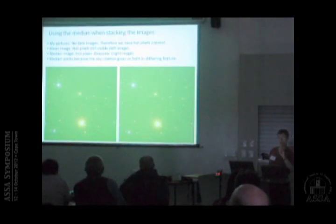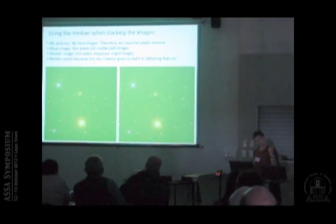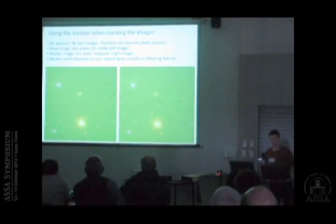If something is a total outlier, it doesn't matter — you still get a representative value for most of the pixels. In other words, the hot pixels are gone. Because I don't track, and unless the focal length is too long or images are close to the celestial pole, the hot pixels are spread far enough apart that when you take the median during averaging they just disappear.